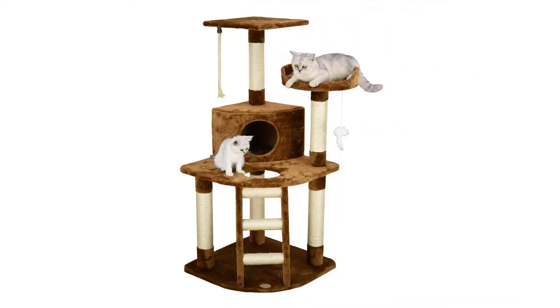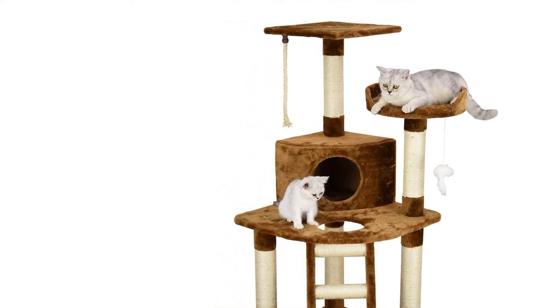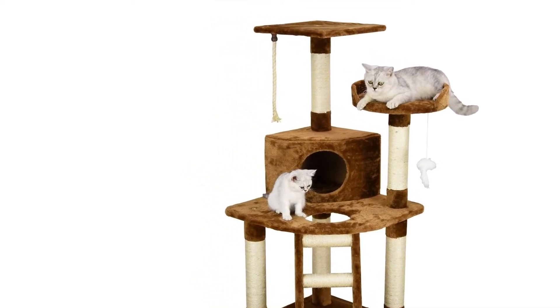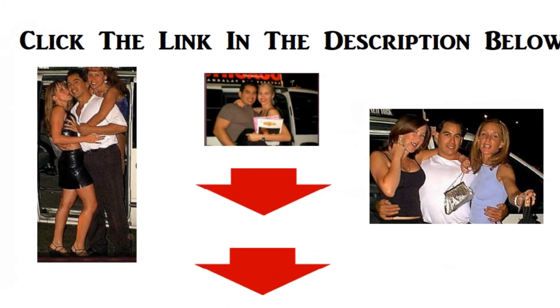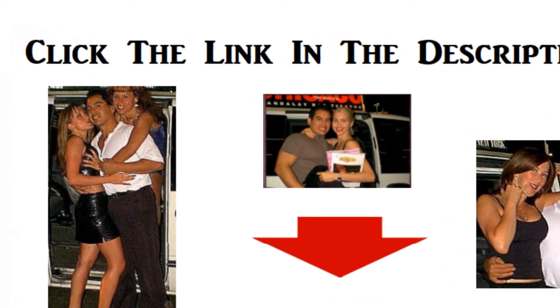Color: brown. Overall size: 32-inch W by 25-inch L by 47.5-inch H. Posts covered by natural sisal rope. Faux fur board material, pressed wood. Baseboard size: 27-inch W by 25-inch L. For more info and special discounts, please click the link below. Thank you.